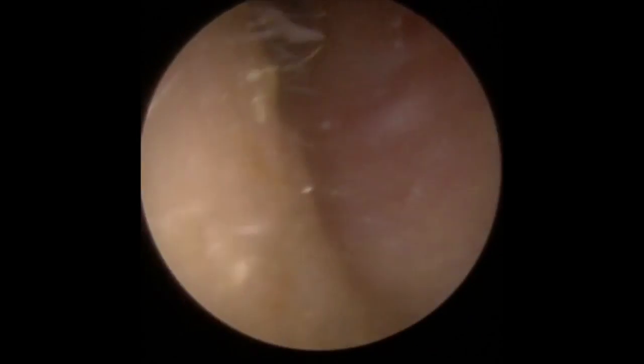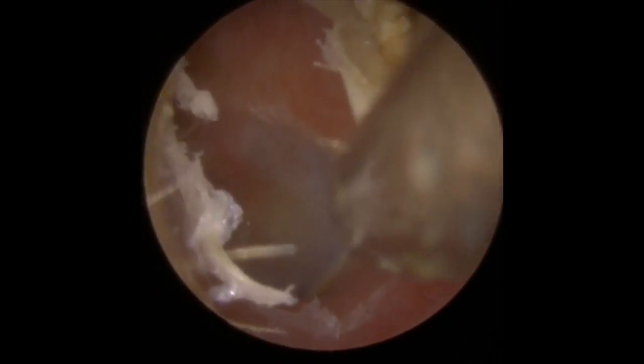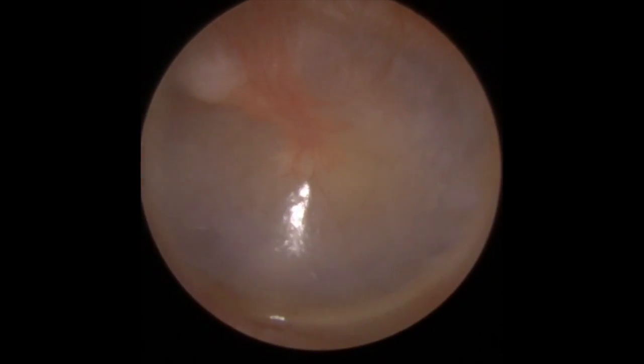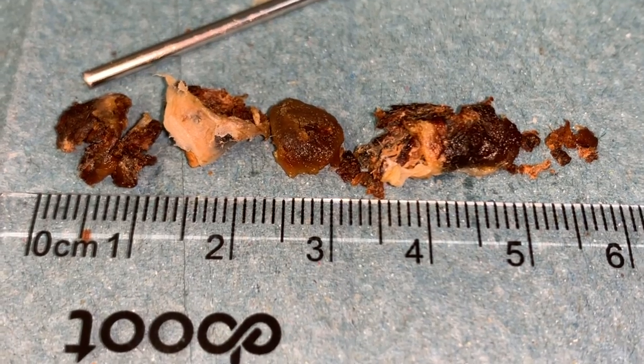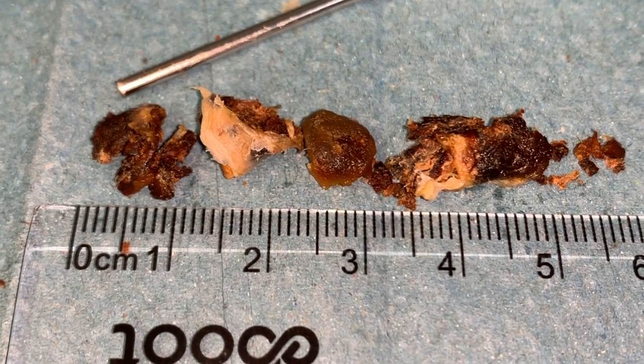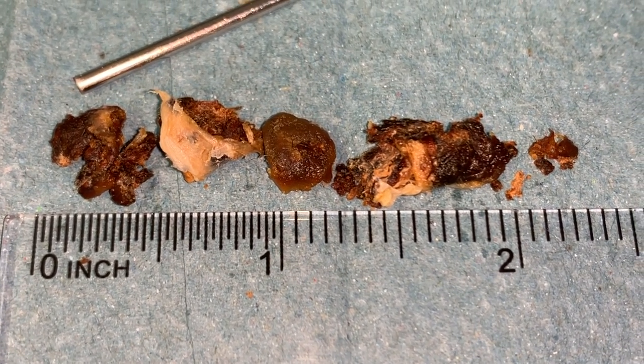Much easier to do that than to try and dig around it with the Jobson horn. There's a little tiny bit of dry wax to the left-hand side, so I'll just take that away with the suction. You can see the redness and irritation around the outside of the ear canal there where that dry piece has come away. So this is what we removed — the section between 3.5 and 5 centimetres, that was what came out of the first ear; the rest came out of the second ear. Some nice big meaty bits of wax in there.